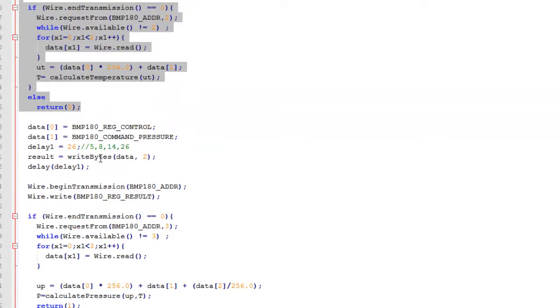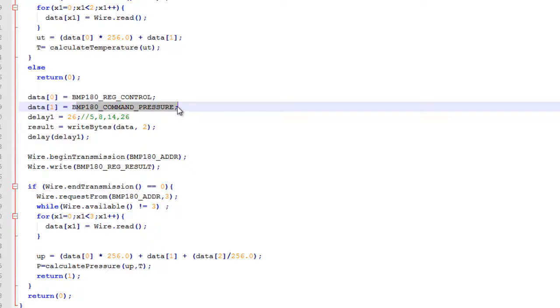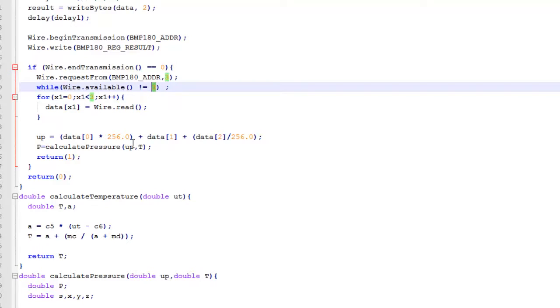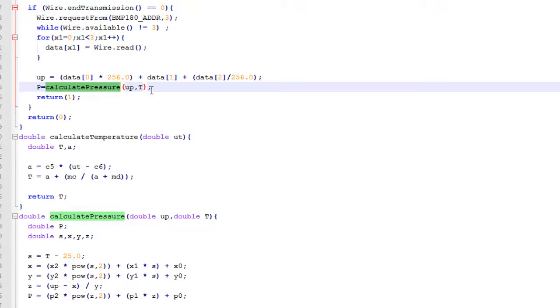After temperature is calculated, that temperature is again used to calculate the pressure for compensation. We then write BMP180_CMD_PRESSURE into the control register. So we are asking the BMP180 to calculate the pressure, and the delay value changes accordingly depending on which BMP180_CMD_PRESSURE value is used — that is, depending upon the oversampling you want. Same thing: we write this byte onto the result control register, and after the provided delay we read out three bytes from the results register. The data is then converted into true pressure data using the calculate_pressure function, which handles all the mathematics.